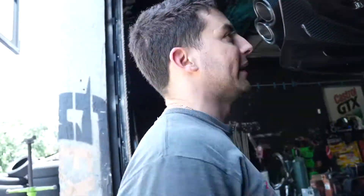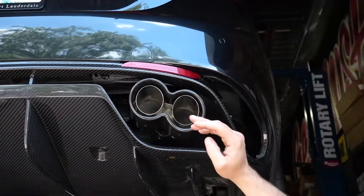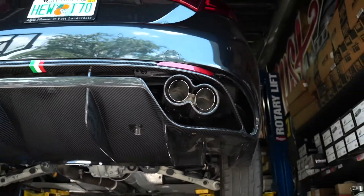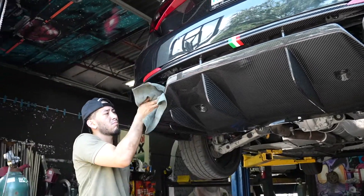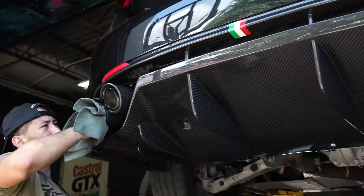Over here is what we did today. This is like an aftermarket diffuser — I don't think it's made for this car because it doesn't fit properly. We wanted these tips right here, these G exhaust carbon fiber tips. Those are brand new. Those look good, so we're gonna bring it down. Let you guys hear it — let me know what you guys think in the comments.